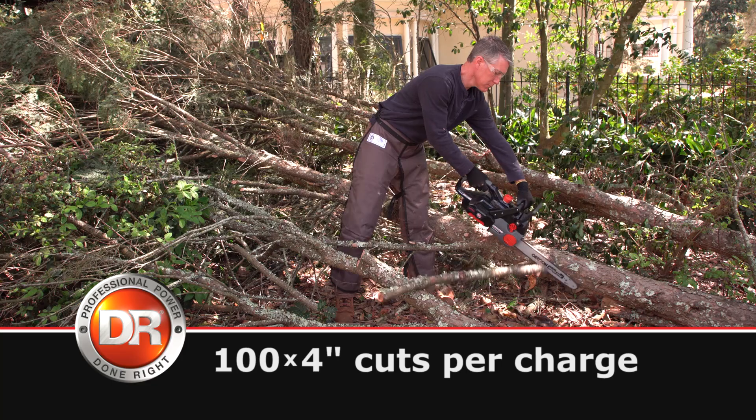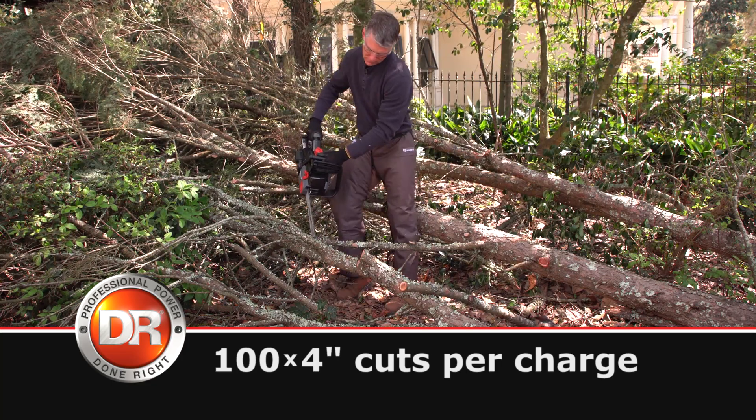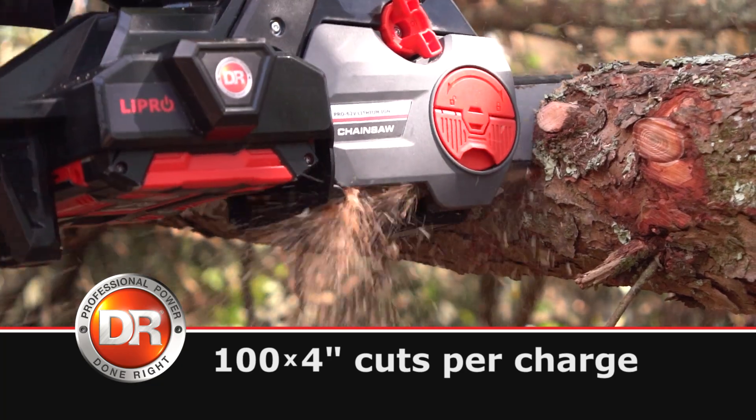The battery will hold its charge for up to 100 cuts per charge, and you can get double that when you have an extra fully charged battery on hand.